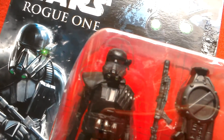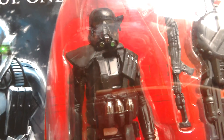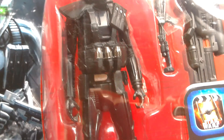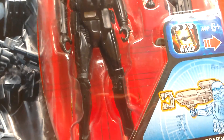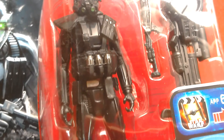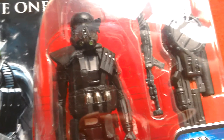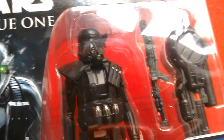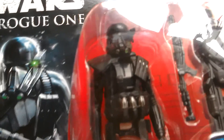Look at the Death Trooper — you can see nice sculpting detail and nice paint apps. The grenades look really good, great armor. This is the Death Trooper as seen in Rogue One. I think it's called Elite or Special Forces — I'm mixing that up with the Force Awakens version. You can see the green on the tubes at the bottom.